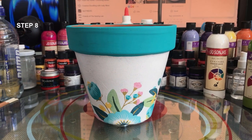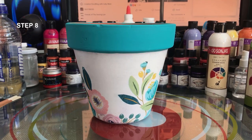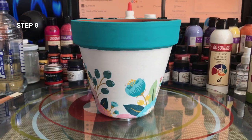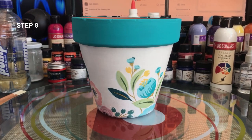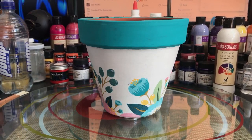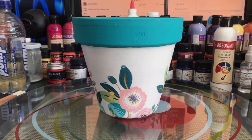Here's the pot finished. The last thing I would do — and I'm not showing it in this video — is to choose either a matte or a gloss sealer to go over the top, coating it inside and out to protect the napkin and the paint. Check out my other napkin videos appearing on the screen now — you might find some more interesting projects to have a play with.